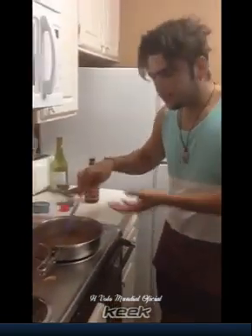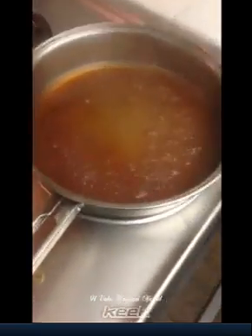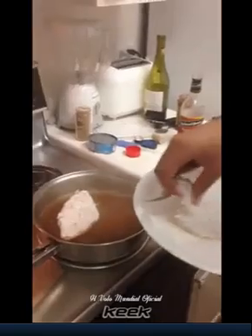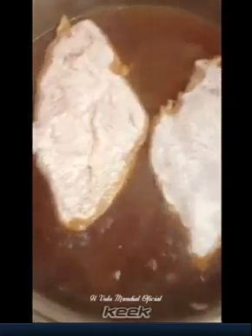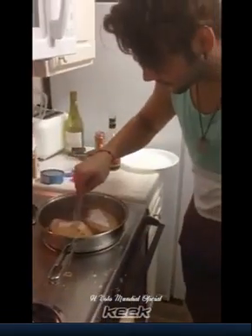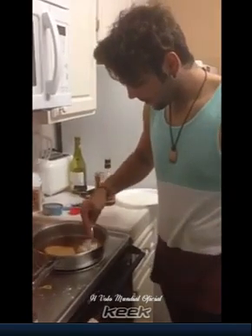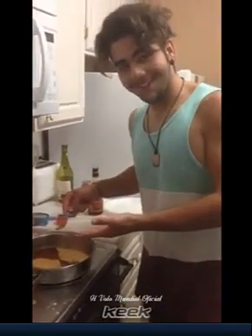Then, while it's warmed up, you take the chicken and you put the chicken here inside. And then you do like this. And then you cook. Thank you.